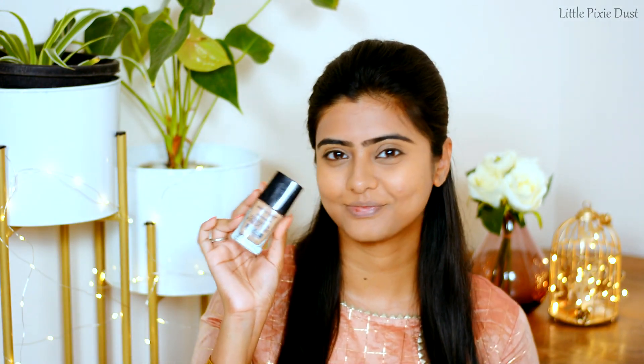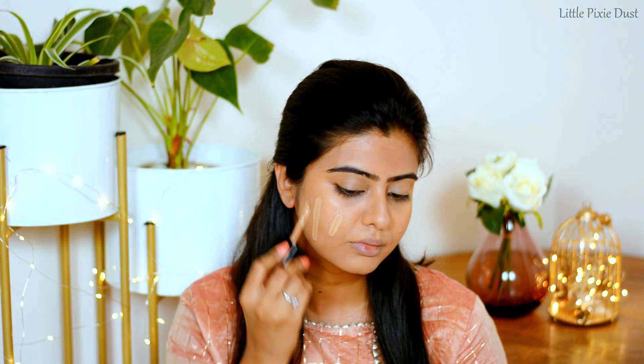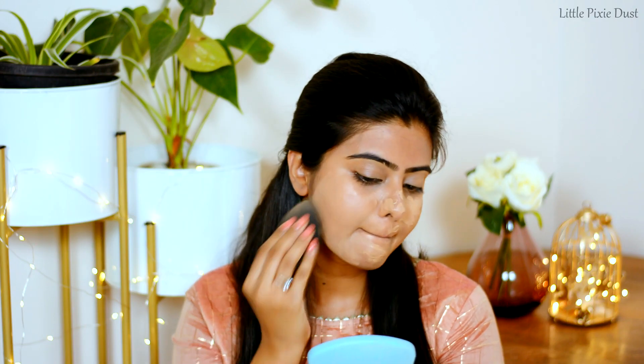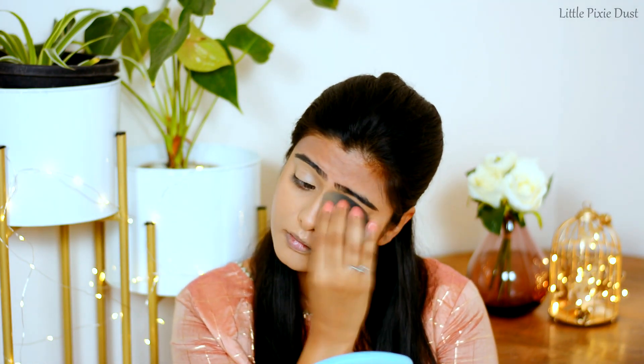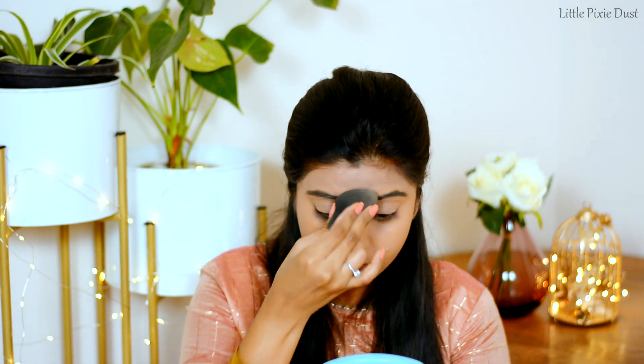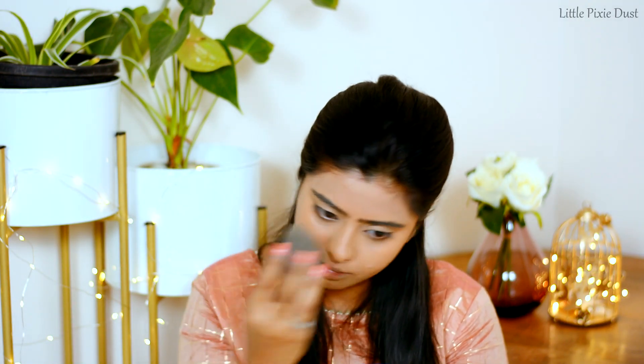Today I am using Wet n Wild Photo Focus Foundation in the shade Desert Beige, and I will apply it with my beauty blender to my whole face. Whatever products I am using here, I will mention all of them in the description box.